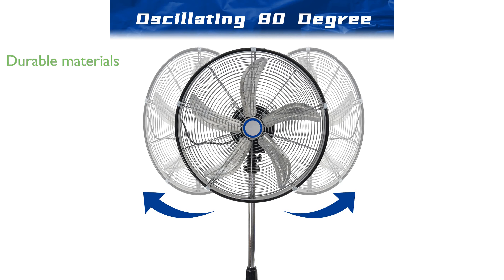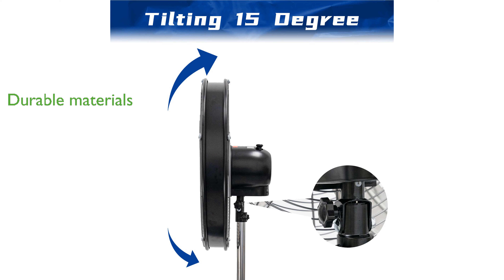Constructed with durable materials, including a UL safety listed thermally protected motor and a black powder coated steel housing, it promises long lasting use. An extra long nine foot power cord adds to its convenience, making it suitable for various commercial and industrial applications.